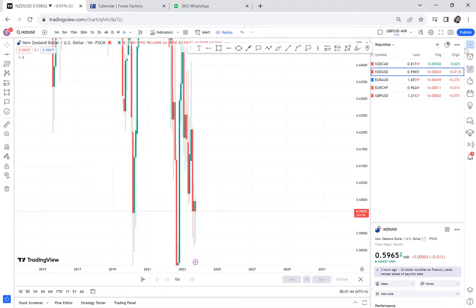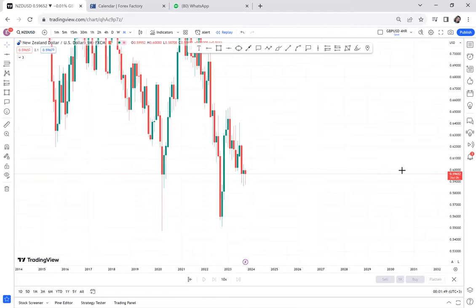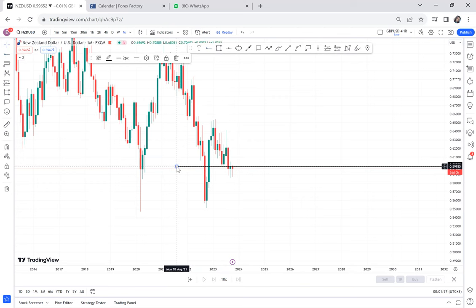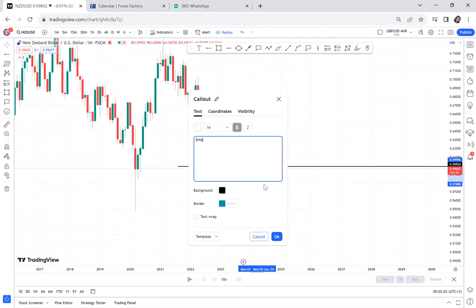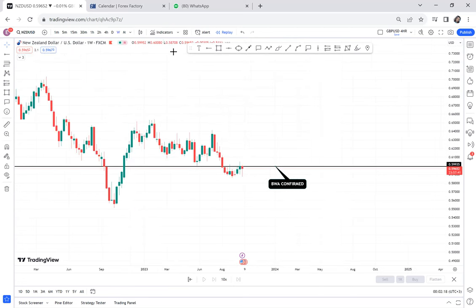Now let's do NSD/USD quickly. On the monthly time frame, the best thing I'm loving is that the BWA strategy has confirmed on the monthly. If you're my student you need to be trading NSD/USD long term, because the monthly has already confirmed a BWA, and once BWA is confirmed it is a sure bet.